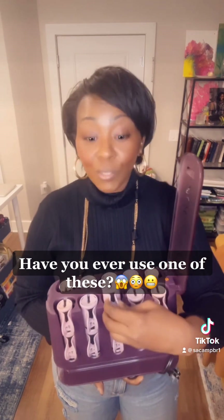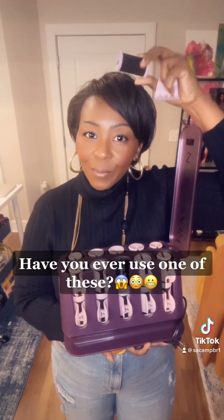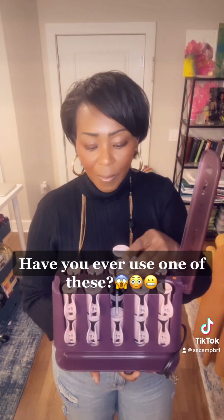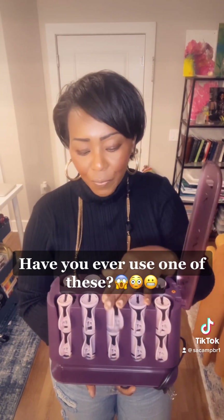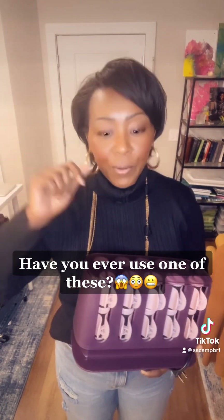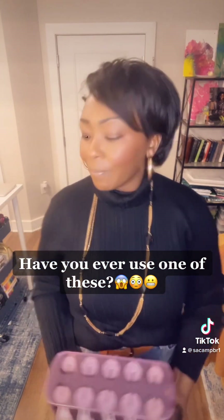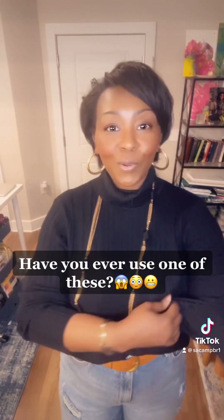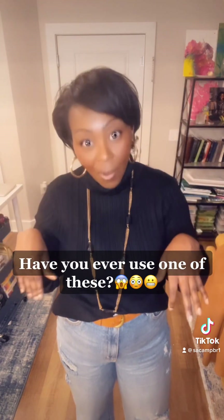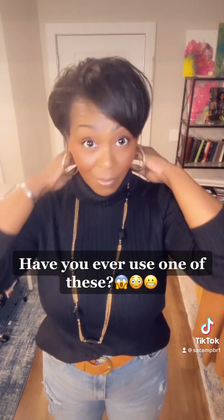They heat up, you take them out, roll the hair with this, clip it in place, and let it cool down. It takes a couple of minutes to get the whole head done, but let me tell you — it does not burn. I was holding on to it like normal; it's warmer than the actual roller. I don't know why I didn't have these before. Maybe I would have been using my natural hair a long time ago. Best thing I've ever purchased — I will have to make a video showing you, but I love it.